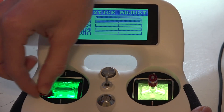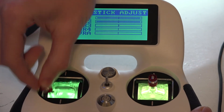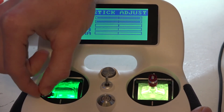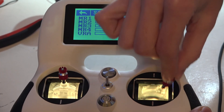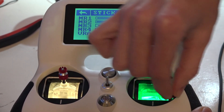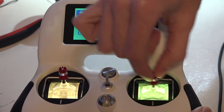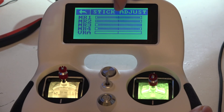Now you just want to take the sticks and move them to the full extent — don't press too hard, just be natural about it. You want to go in a few circles. I'll do the same thing with the other side, going in both directions just to make sure. You probably don't have to, but I'd rather be safe than sorry.